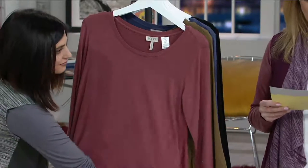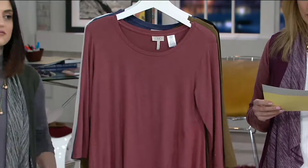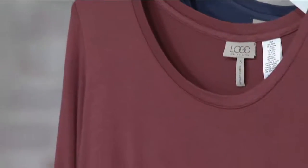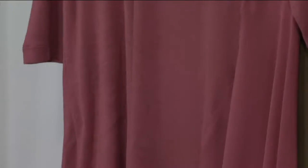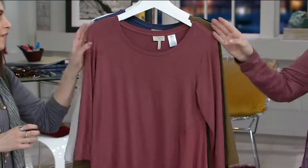This is so fun. Scoop neckline, three-quarter inch length sleeves, left front and back side woven godet, asymmetrical hemline. The fit is semi-fit, so it's following the lines of the body, but then kind of flows away from the body at the bottom. Machine wash, tumble dry. The first color you're seeing here is redwood, available in extra extra small through medium.